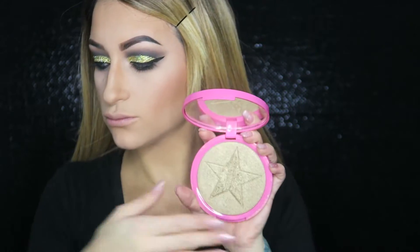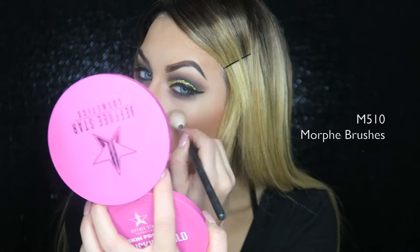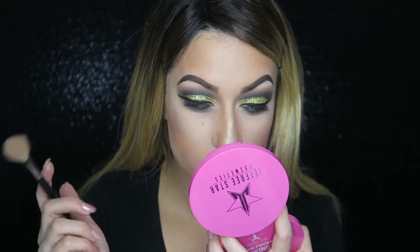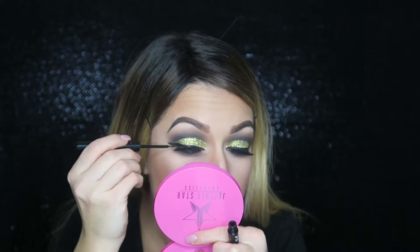Now I'm going into So Effing Gold by Jeffree Star, which is a nice gold highlighter, and highlighting my cheekbones. I also highlight down my nose, my chin, and my cupid's bow — those are the parts I like highlighted. Then I'm going into my Andrea 5 of a Kind 33 lashes with Duo Brush-On Adhesive with vitamins, applying my fake eyelashes on top, then going over the lash line with eyeliner so no glue shows.